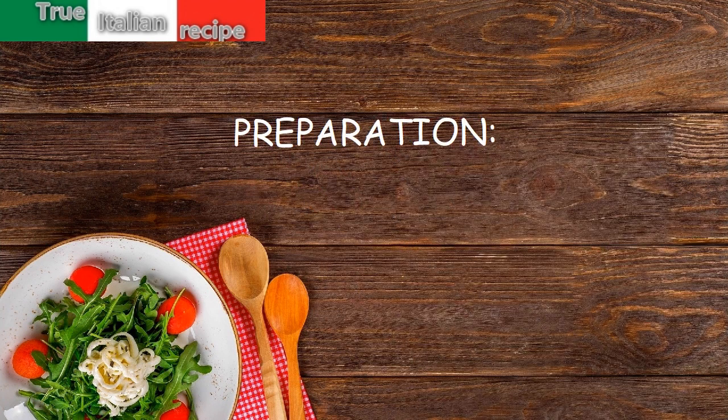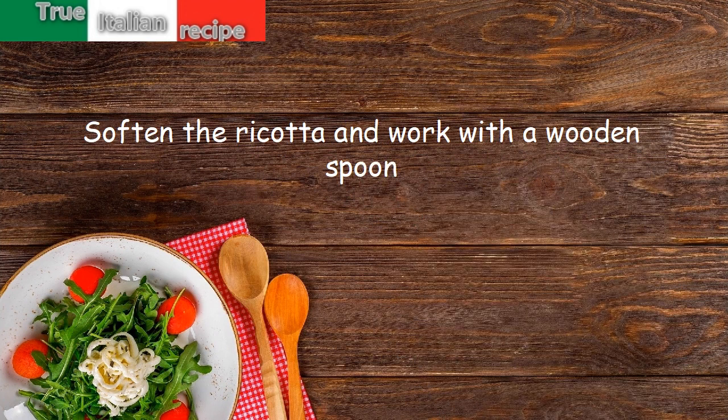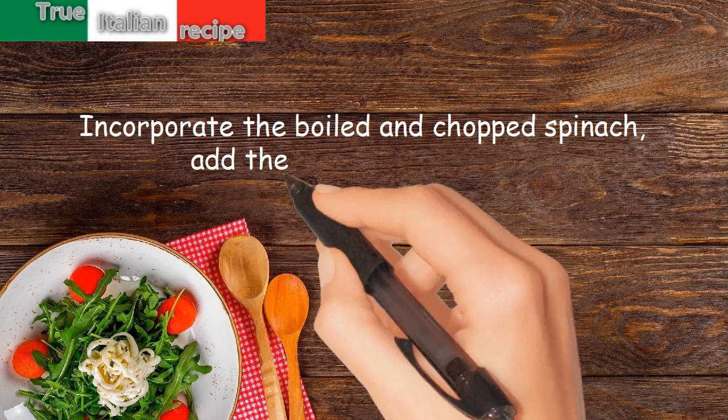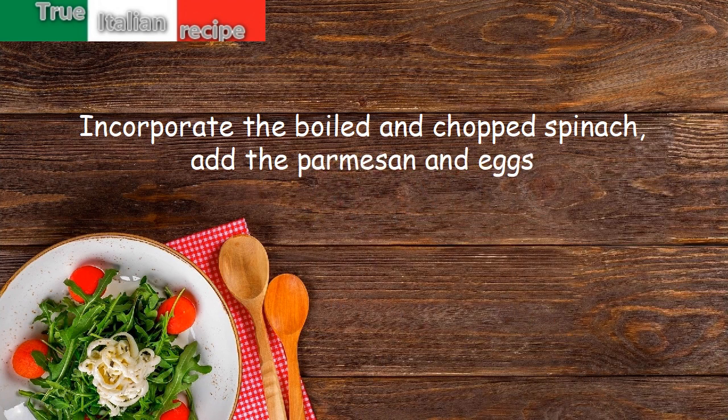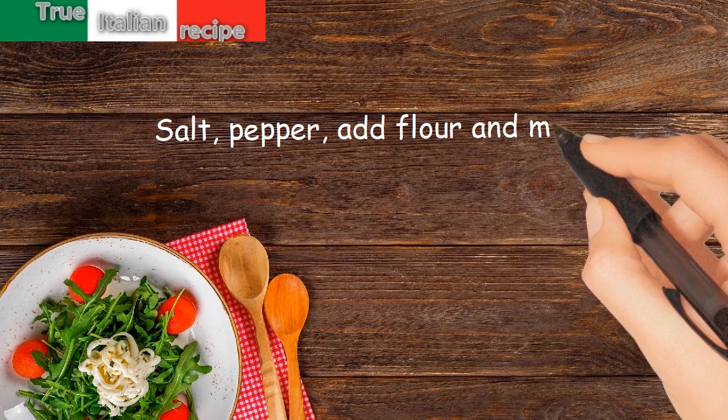Preparation. Soften the ricotta and work with a wooden spoon. Incorporate the boiled and chopped spinach. Add the Parmesan and eggs. Salt, pepper. Add flour and mix.